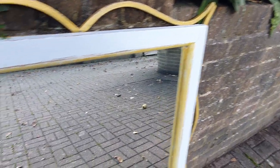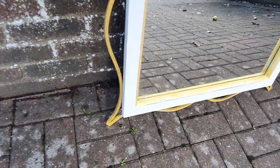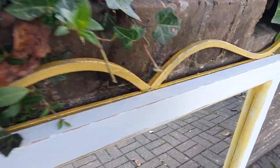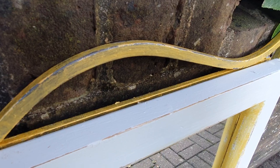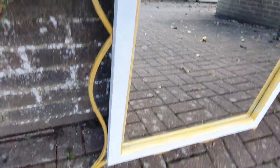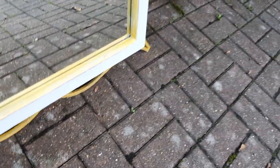We've painted it in Farrow and Ball 'Borlboro Lights,' which is a sort of duck egg colour. On the inside aperture and the metal parts, we've put some artist gold acrylic. You can see we've wire-wooled that down so some of the metal is exposed, and we've wire-wooled the inside as well.